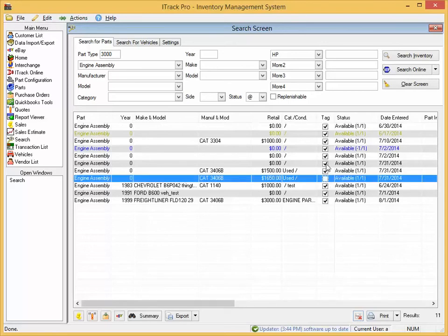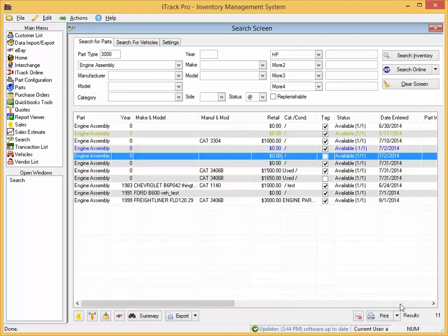Once you have the items selected which you'd like to print a tag for, go to the print menu and choose tags.